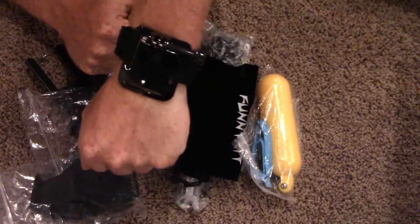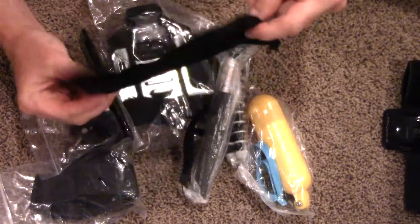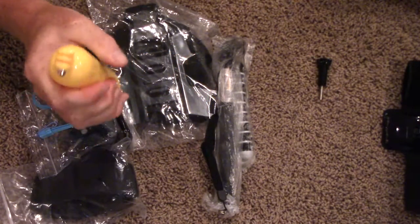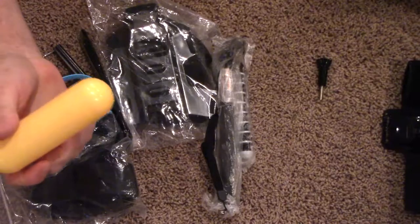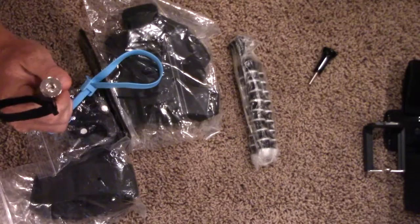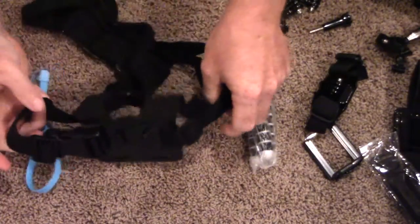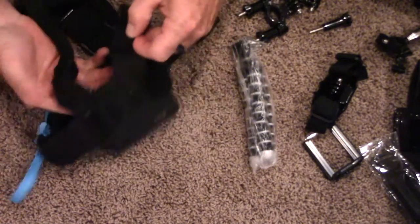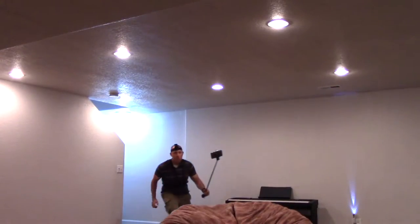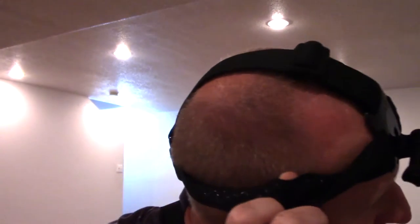This must be the wrist one — you put the GoPro on your wrist, you'd be like a superhero. There's a funny little kit bag, and this must be like a floaty thing — you attach it and if it drops in the water it floats. There's a connection in the back and on the front, and this here is a chest rig.